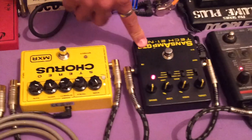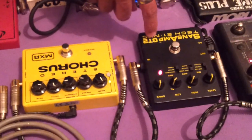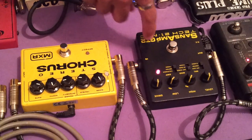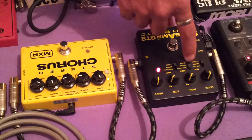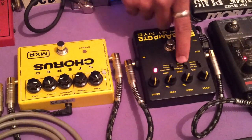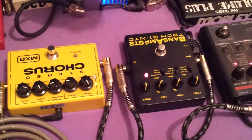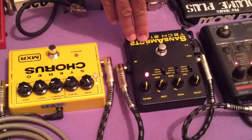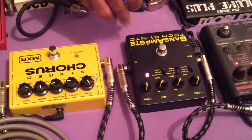Saindo do chorus, eu entro no meu simulador. Nesse setup aqui, eu estou utilizando o Tech 21 Sansamp. É muito legal, porque ele é bastante versátil. Você pode escolher os amplificadores aqui — cada mudança de chave é um amplificador diferente, quem tem sabe como é. Muito bom, recomendo a todos vocês. Saindo dele, que é o meu simulador de amplificador, eu vou entrar no último pedal.